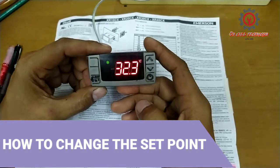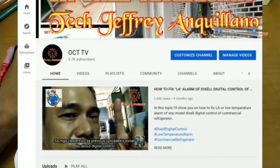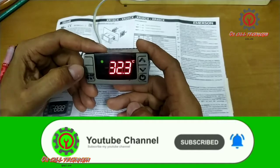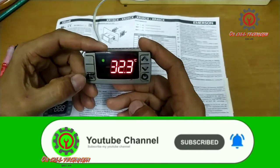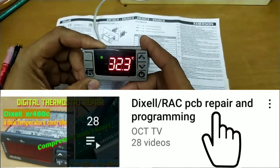If you have a question, guys, just comment it down. If you wish to follow me, please click the subscribe button and notification bell so you'll be updated whenever I upload a new video. Thank you for watching — until then, God bless.